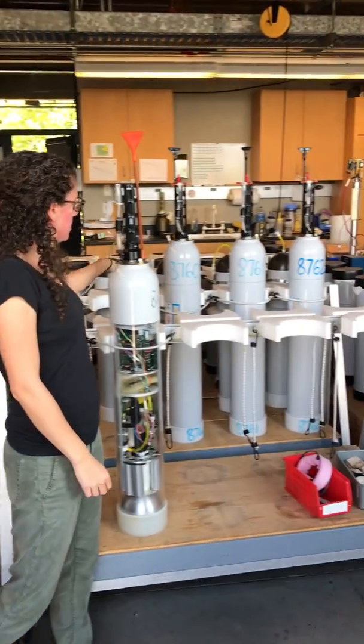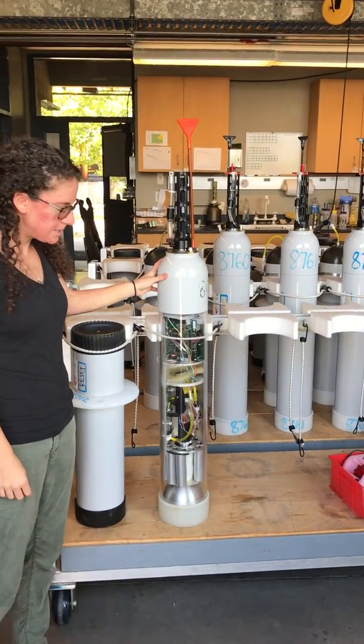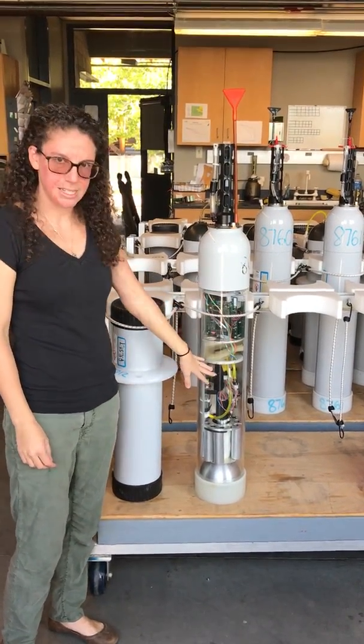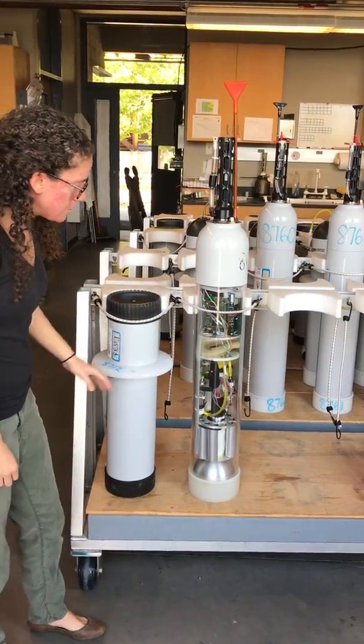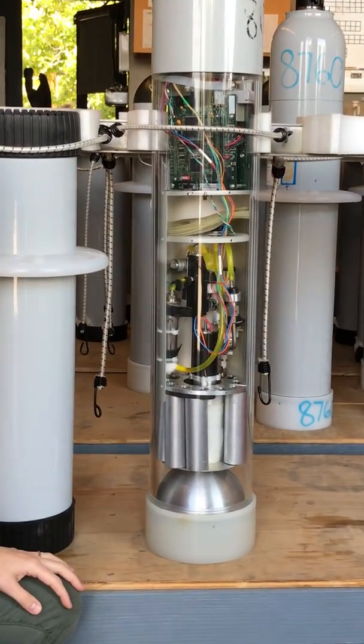In the background we have some assembled floats that are ready to get deployed, and then in front here we have this nice demo float that lets us see the inside of the floats because it has this nice glass face. Starting at the bottom, I just want to talk a little bit about the mechanics of how the floats work.